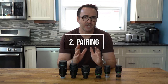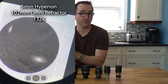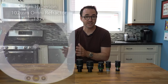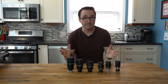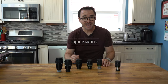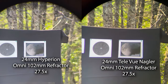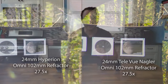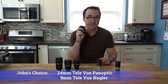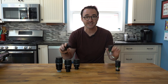Lesson number two: certain eyepieces pair well with certain telescopes and others don't. The 5mm eyepieces were wonderful in the smaller telescopes like the 102mm refractors, but in my Dobsonian they were a bit unruly. Even though 300x magnification is within the Dobsonian's capabilities, it was much more comfortable to use the 9mm eyepiece at a more manageable 166x magnification for those smaller targets. Lesson number three: quality matters a lot. When I first used the 24mm Hyperion eyepiece, I was blown away by how good it was — and then I used it side by side with the 24mm Telvue, and the view improved even more. Most seasoned stargazers have only two eyepieces they use on a regular basis, and for me I kept coming back to the 24mm Panoptic and the 9mm Nagler.